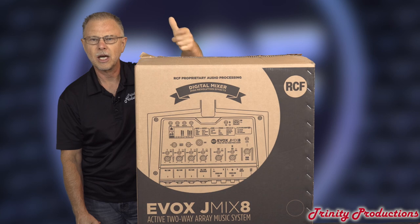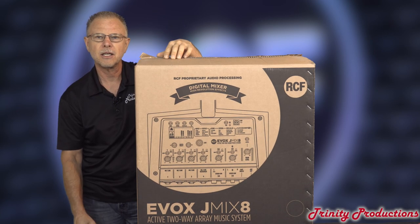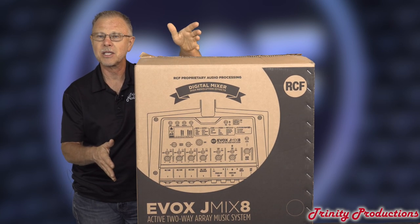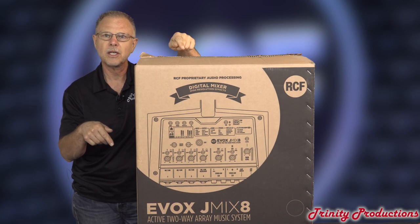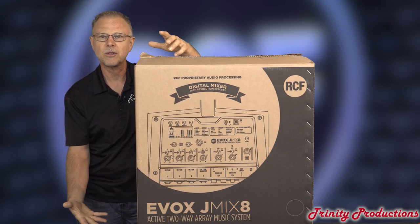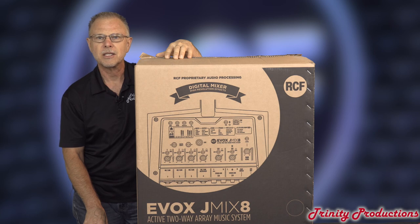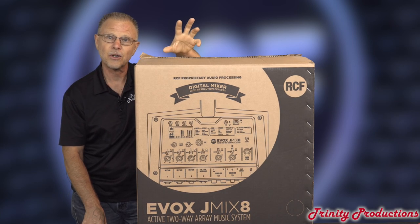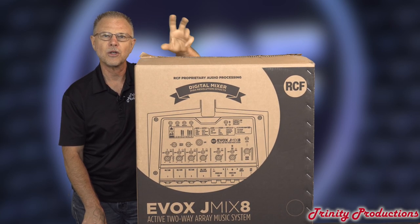One of the things with this new line is that it is aimed at a performer — somebody that needs to have that kind of input on it. It still has the same sound as the one without the mixer, and very close in sound to the original Evox. However, my understanding is that it is injection molded as far as the low frequency driver cabinet is concerned — a little bit less weight. We'll take a look at the top box as well. We want to go ahead and get this opened up, talk about the specs first, and then get into the particulars of the cabinet versus the original Evox.